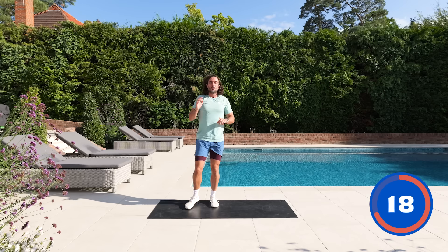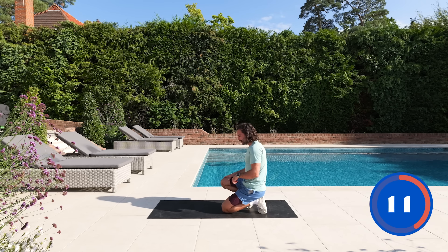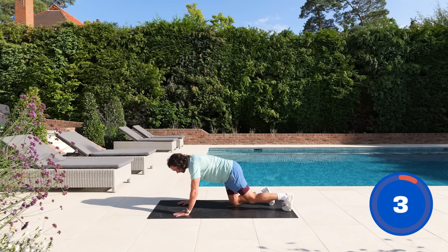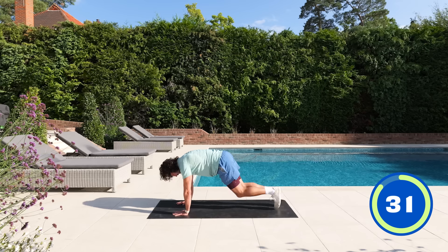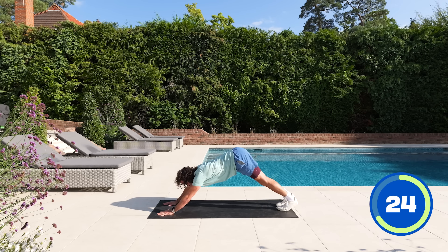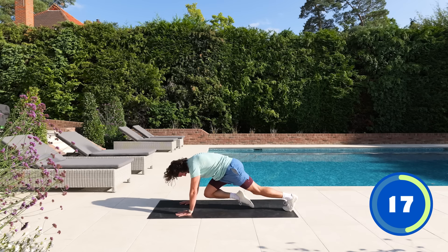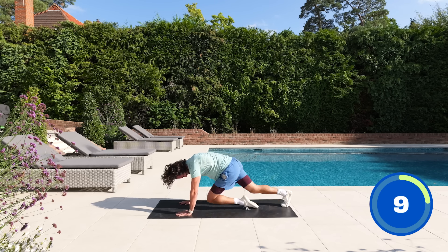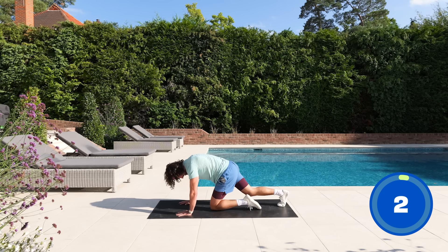Seven moves complete — going into number eight, another cardio exercise but down on the ground. We're going to be in a high plank position and drive our feet really fast, knees towards the chest. This is a mountain climber. Keeping those arms straight, hands stacked underneath the shoulders — not in front, just underneath. From there, drive those knees up towards the chin. Come on! 15 seconds. And recover.